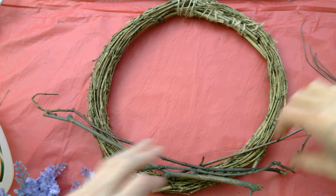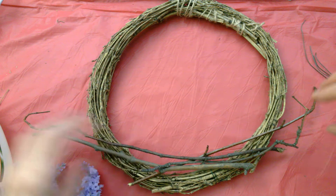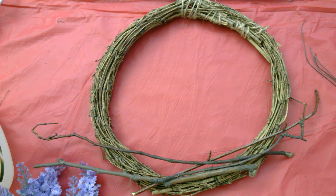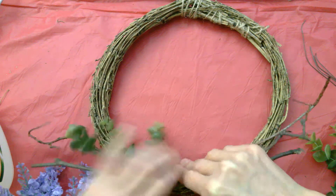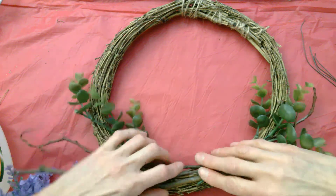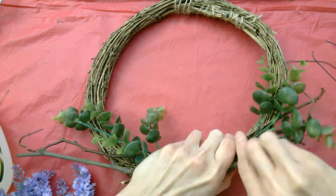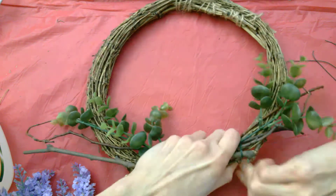Our next step is the fun part — we're going to start arranging our wreath elements onto our wreath form. I gave you some branches; I really like to add them in, it gives it a real natural feel. The way I'm doing the wreath is to center most things on the bottom part and have some flowers kind of climbing up the sides. We've got some greenery as well that we can put in here, climbing up the side to give us room for our nest and bird in the middle. Once you have those arranged how you'd like, start using your floral wire to attach them to the wreath — just wind the floral wire around everything to hold it down.